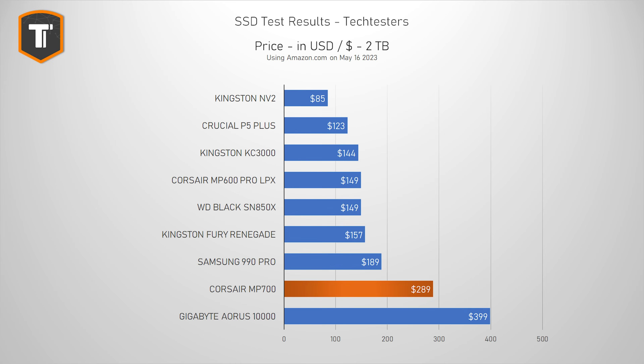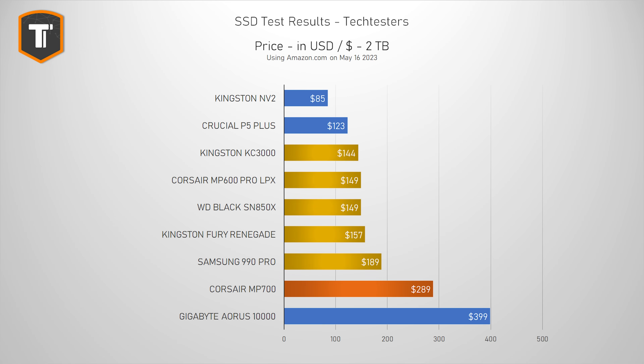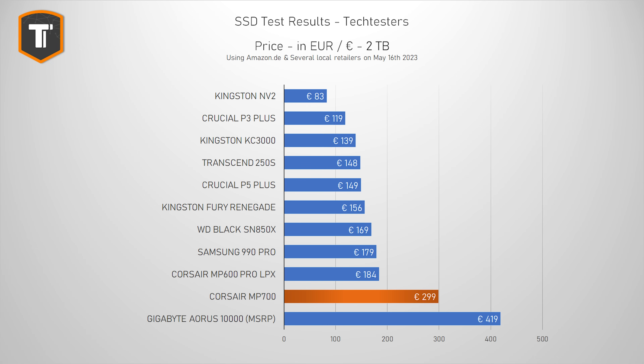Corsair is pricing this drive pretty aggressively. For the 2TB model, you will have to set aside $290 without taxes in the US, which is about $100 less than the Aorus drive. And as you can remember, they have pretty identical performance in most benchmarks, with the Corsair being much better when it comes to gaming. So this is a pretty big price drop, especially when you consider the fact that there are not that many alternatives on the market just yet. At the same time, a good quality 2TB Gen 4 drive will cost you around $150 to $200, so you will still be paying a big premium over Gen 4 drives. The situation is pretty much the same in the EU, where the Corsair costs €300 with taxes — about €120 less than the Aorus 10,000.